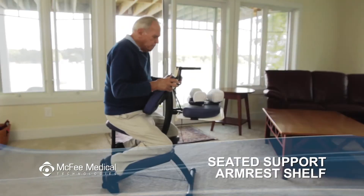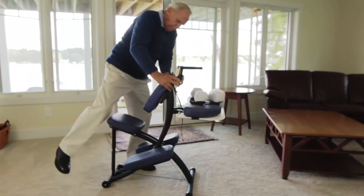To get off the chair, use the chest pad to brace your hands and push yourself up. Do not use the armrest for this purpose.